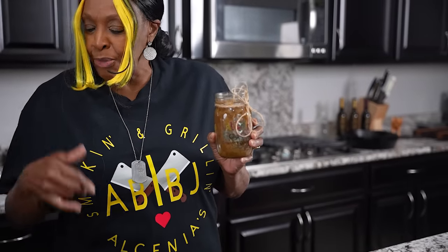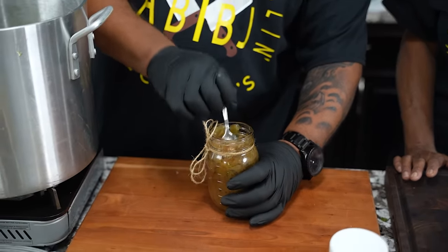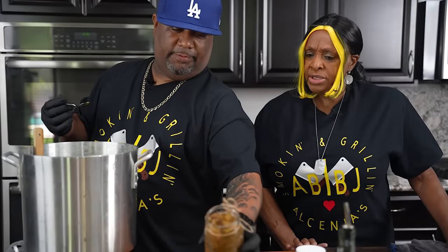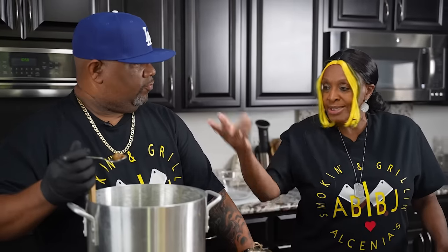Now look, you got Alcinia's chow chow — not that gross stuff that looks like pickle relish. I want you to taste it. Have you ever had cha cha at the restaurant? Most people only ate it on the side with their peas and beans, but once I opened the restaurant I started cooking it on the inside as well. Some people come to the restaurant and just eat it out the jar! You can make it mild or hot. Go ahead — give me your honest opinion.